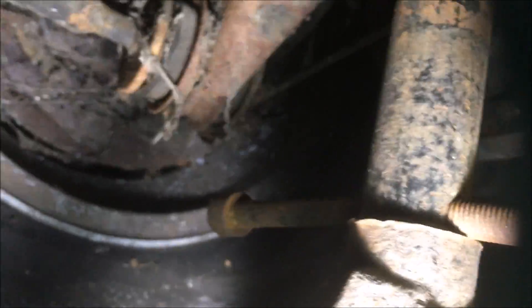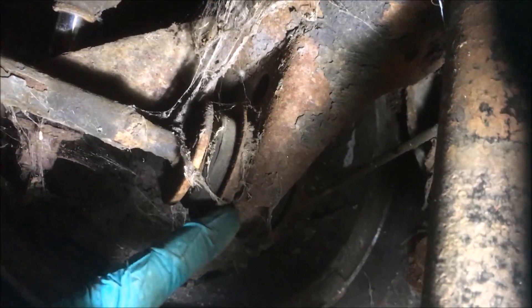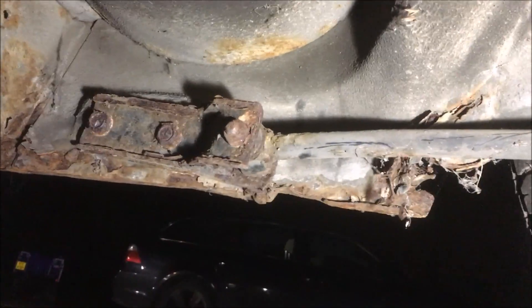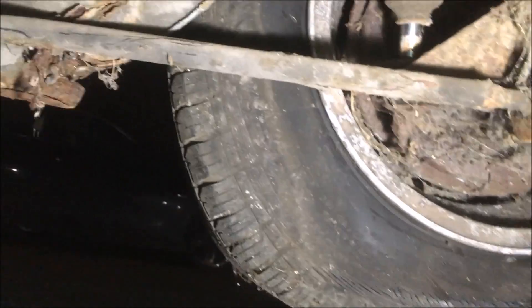The other good news is that the cups — the bits between the trailing arm and the axle — are still there. They rust out a lot of the time and drop off, so you lose stability on the rear axle. This is all good. I have got brand new trailing arms, poly bushes, and trailing arm forks, so they'll be going on and all this old stuff will go in the bin — or maybe these will be refurbed, I don't know.